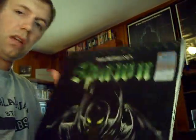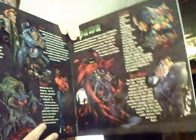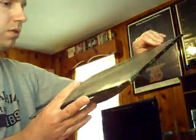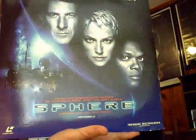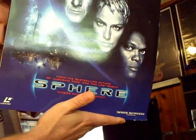Here's one I have not even watched — I got this in a lot last year. It's Todd McFarlane's special edition of Spawn, the HBO series. There's some great artwork. I used to collect the Todd McFarlane Spawn comic books back in the day. Also from that same lot: Sphere, a Barry Levinson film based on a novel by Michael Crichton — love it or hate it kind of film.